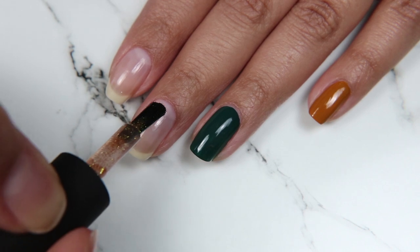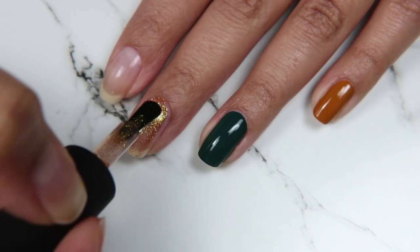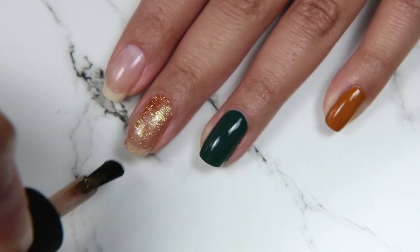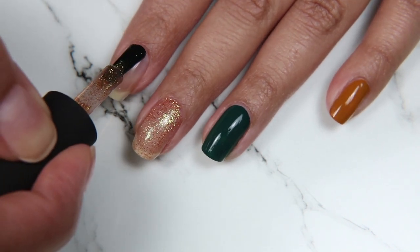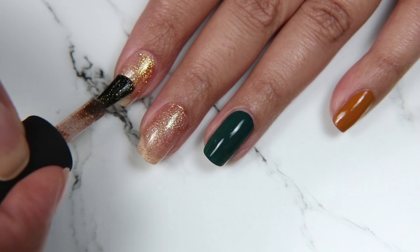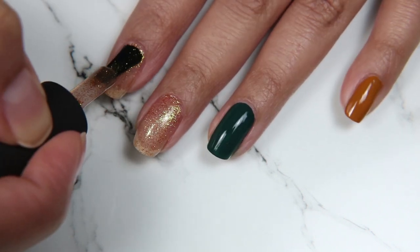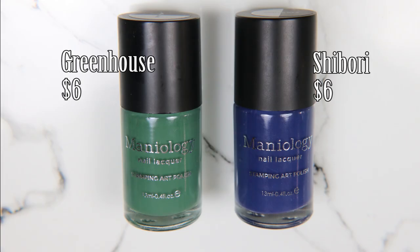What excited me about today's video was how well these four colors all work together. They're so beautiful that even though I kind of messed up the design today, I don't care because the colors just match so well. And Girl Power is a beautiful glitter polish to stamp over because it's one of those colors that almost looks lit from within. I'm doing two coats of all of these.